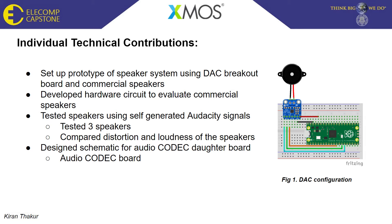Hello, everyone. My name is Kieran. I'm one of two electrical engineers from Team XMOS, and today I'll be presenting on a few of my technical contributions from this past semester.